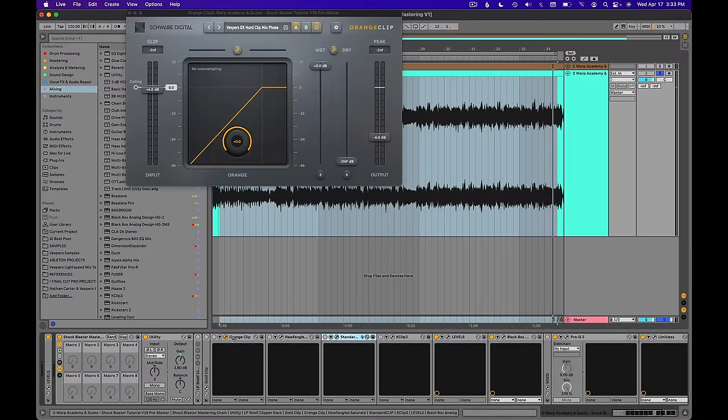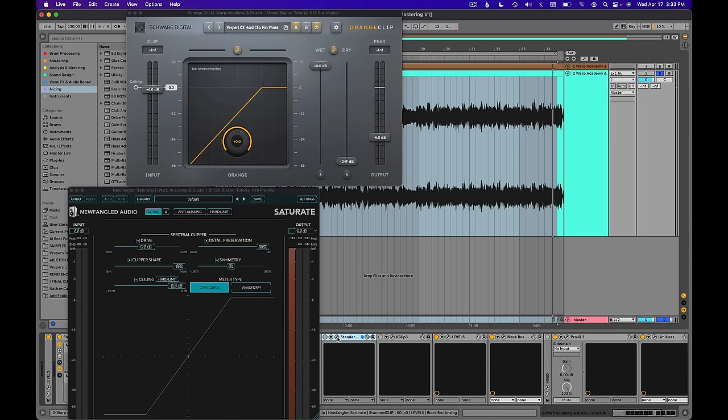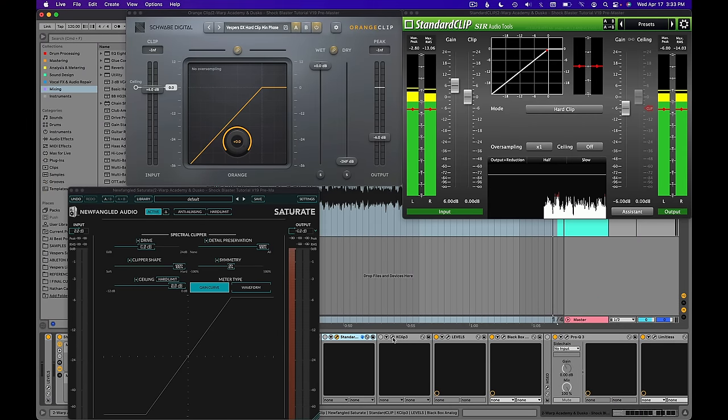Now if you look inside the mastering chain, you can see I have a series of clippers. It's very common for me in my process to test different iterations of an effect to see which one I prefer the sound of, because oftentimes they behave very differently. First, we're going to take a look at a new clipper I'm using called Orange Clip from Schwab Digital, and we're going to fire that up.